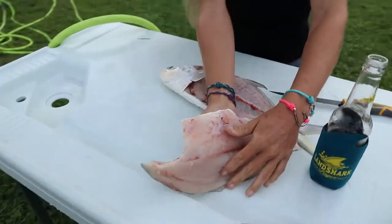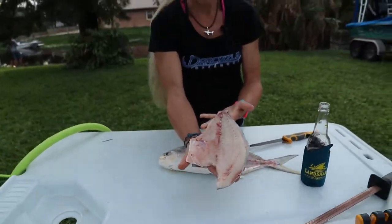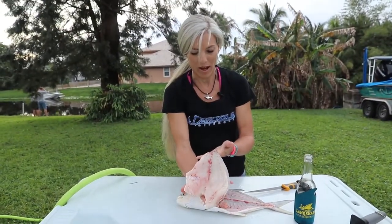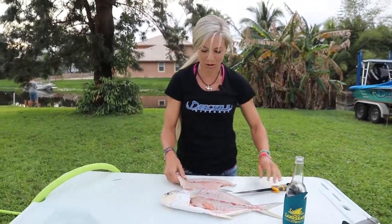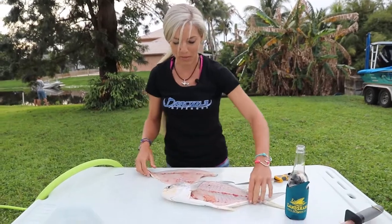You can see that sharp knife did the job — beautiful, thick fillet. Look at that gorgeous fillet. My fingers are so numb; this fish is super, super cold. But we're not going to do much else to this bad boy.